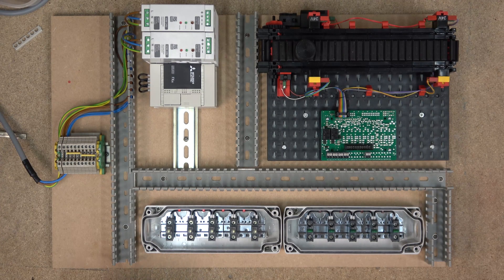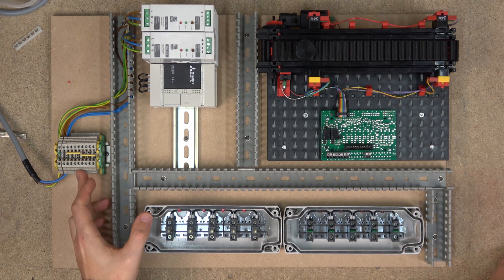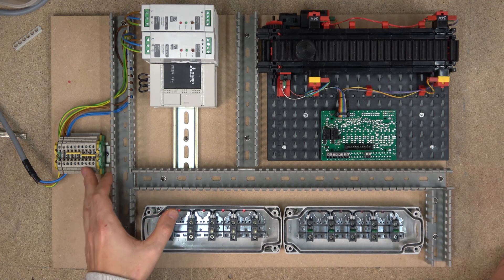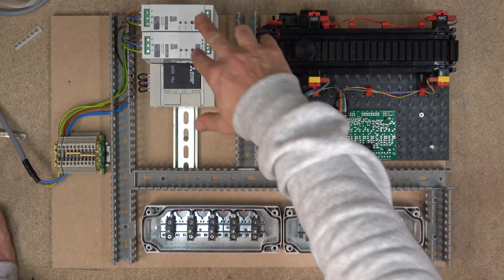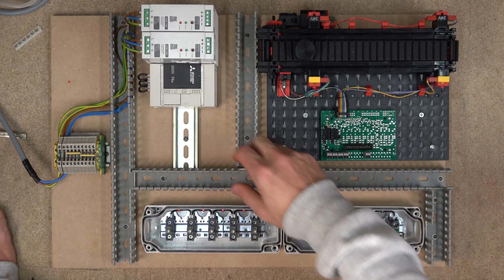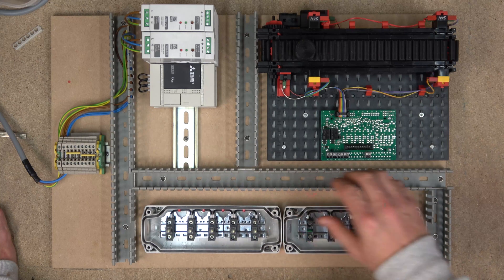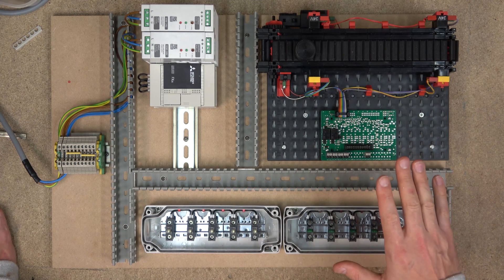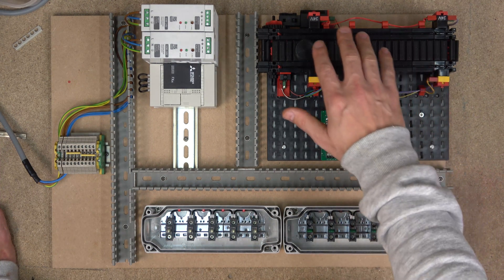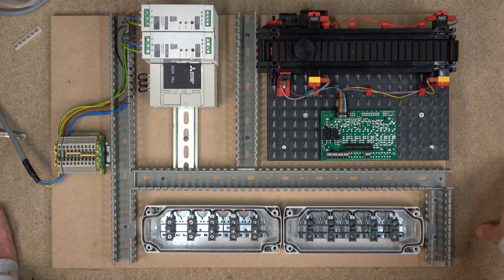Here we go ladies and gentlemen. Before we get started, let's get familiar with what we've got in here. Here is our power supply - this is where the power is going to come in. We've got two quad bridged blocks which we are going to be using later on for spurring of 24-volt signals. Then we've got two power supplies - I'll talk about why we have two in a minute - and then we've got the FX3S PLC from Mitsubishi, the DS version, so we're going to be using a 24-volt supply for it, and then we have our output station and input station.